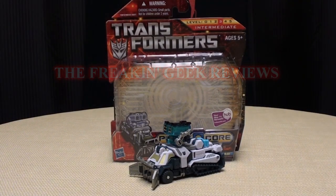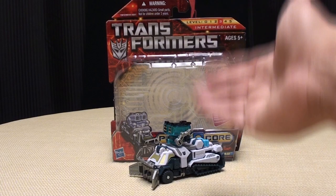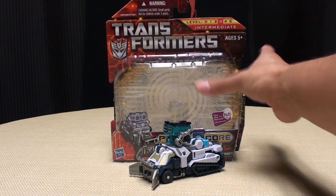Hey, what's up, YouTube Land? Emgo here, the freakin' geek himself, and today we will be reviewing the Transformers PowerCore Combiners Ice Pick with Chain Claw. So here we are, and there he is. This is the second figure of the second wave of PowerCore Combiners, and we'll just get right down to it.